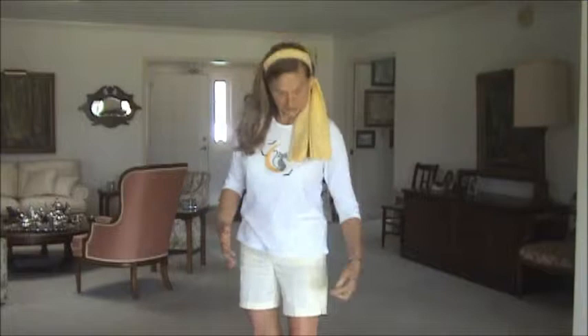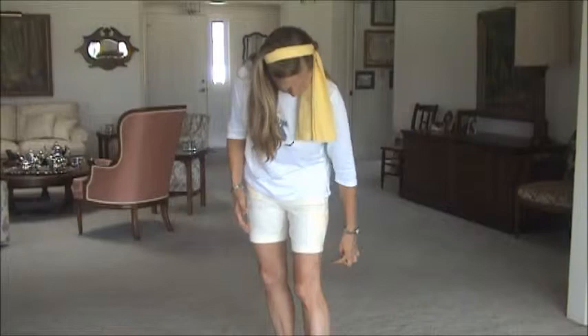I bought two pairs of shorts at a shop and I was not happy with the way they looked on me — they weren't very flattering. The length was, from my point of view, a bit silly. They were about that long, maybe even a bit longer, and I thought they looked silly.